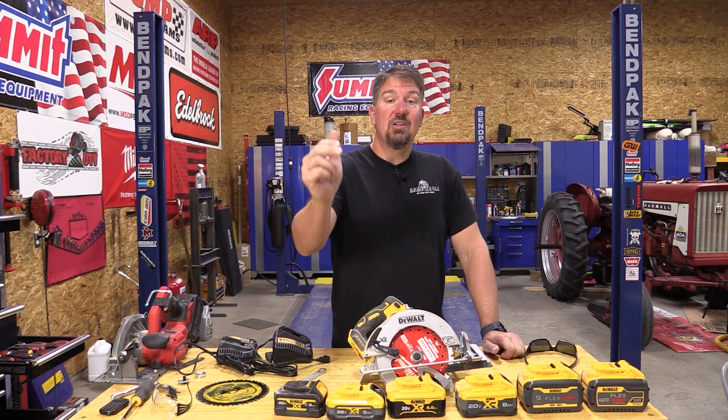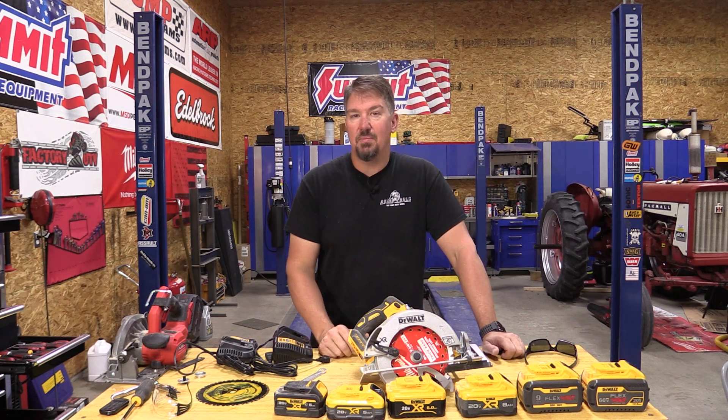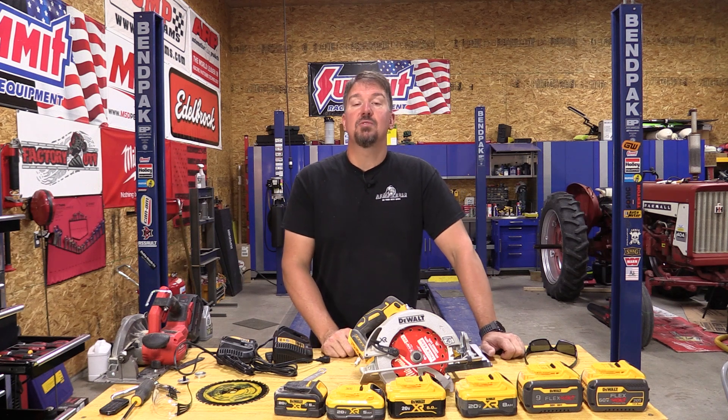Always interested in your comments — please leave them below. If you want any other testing done, we're going to continue to work through this with not only the Milwaukee tools and the DeWalt, but probably pull in a couple of others just to see what happens when we get some of these new tools that are really powerful and really fast. Lots of things happening in the tool world right now, and it's kind of exciting. Leave me your comments below, give us a like on this video, and if you haven't already, subscribe to the channel. Thanks for your time, have a great day.